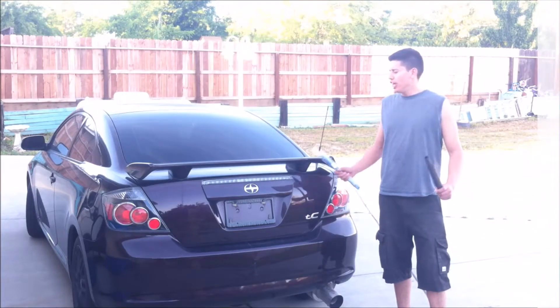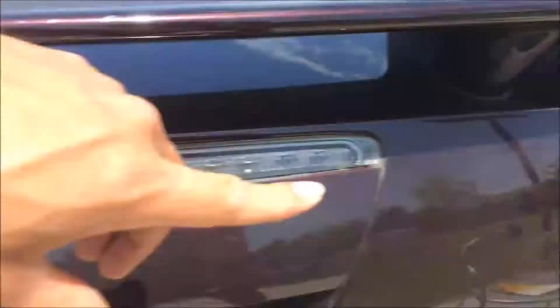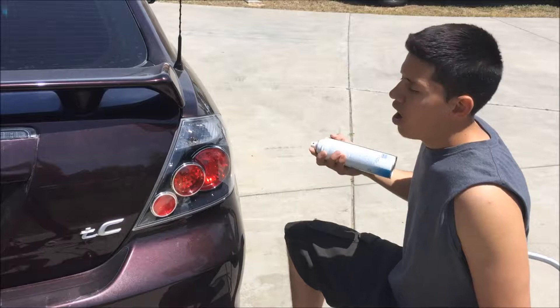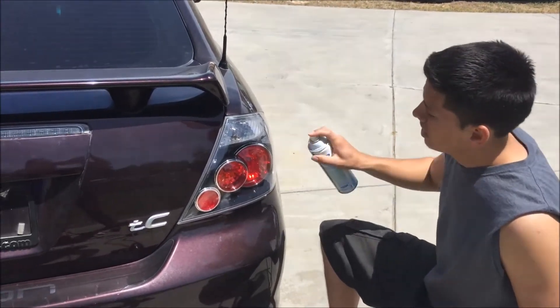Hey everybody, in today's video I'm changing the look of the TC with this. Before we wrap the tail lights, make sure it's really clean.